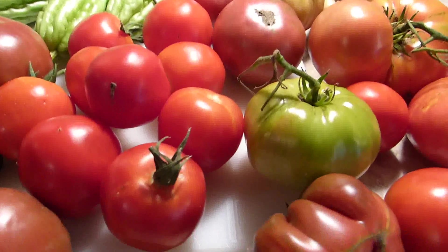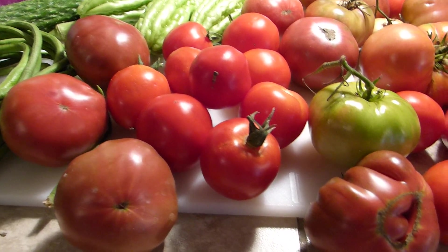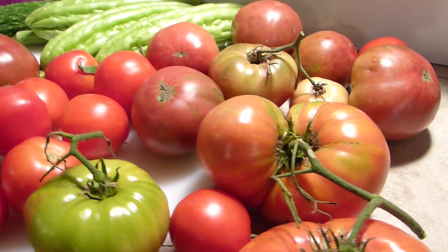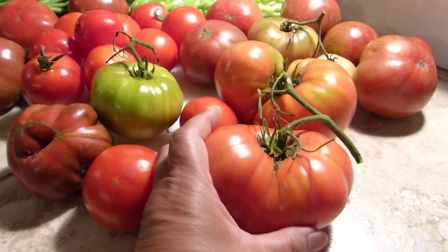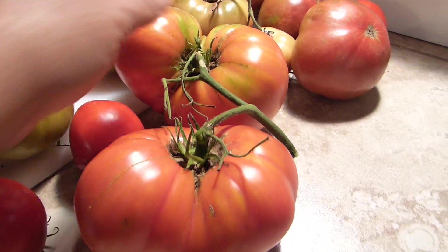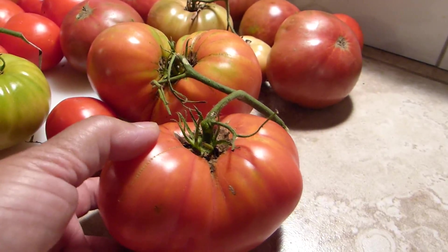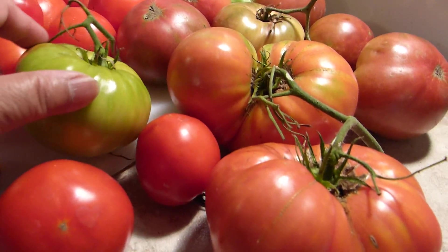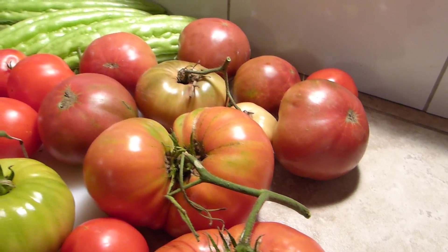Today is Saturday, June 18th, and this will probably be the most tomato harvest I'll be getting from now on — things are winding down with the tomatoes. This is today's harvest. I guess these two are about the biggest tomatoes I have this year. It's not a bad size at all, but every year I kind of look for something that came out a little bigger than the rest, and these two seem to be the best so far this year.